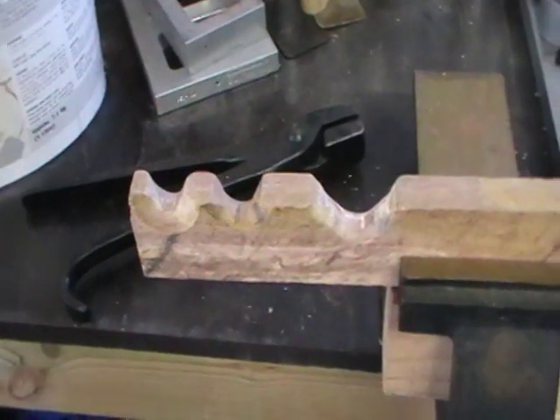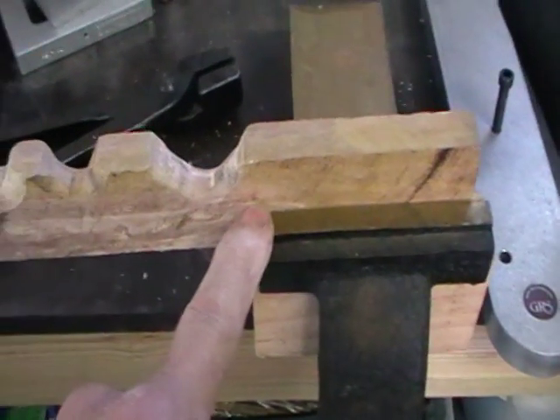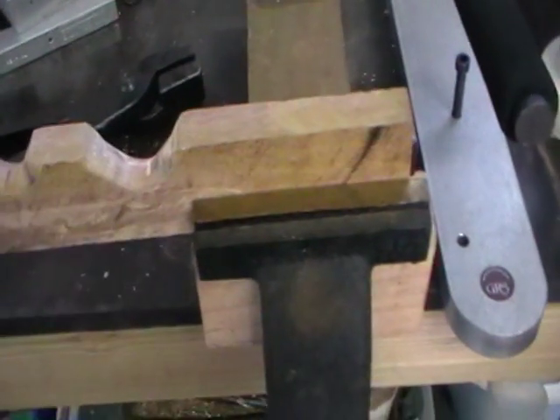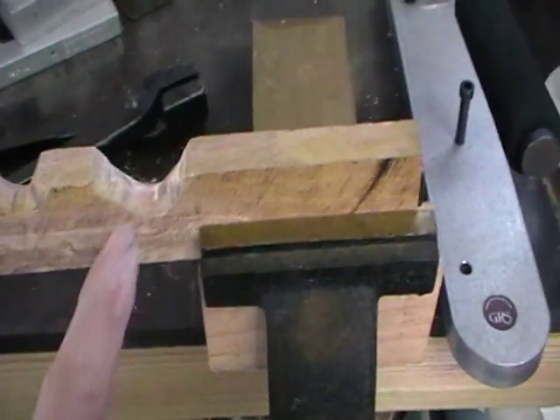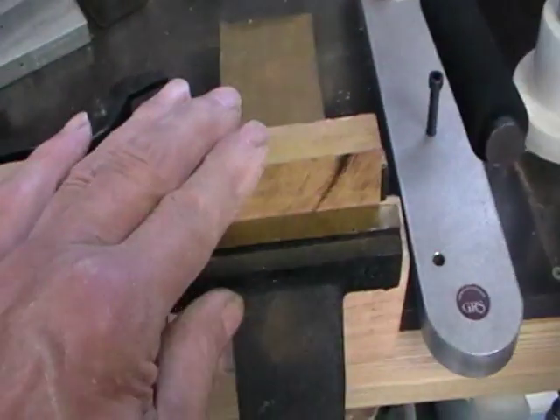When you have your stake finished, whichever part you're going to use, have it fairly close to the jaws. If you're out here, chances are with all that leverage you're going to split it. So if you wanted to use one of these other notches, just shift that back.